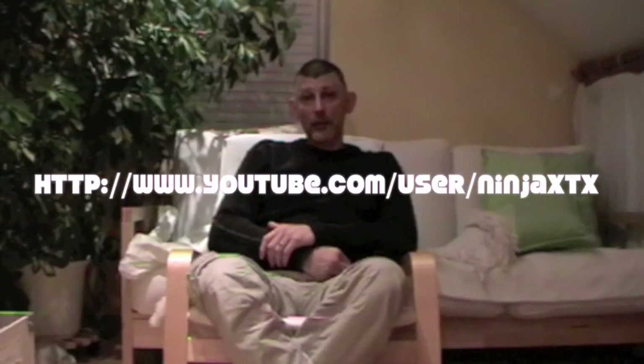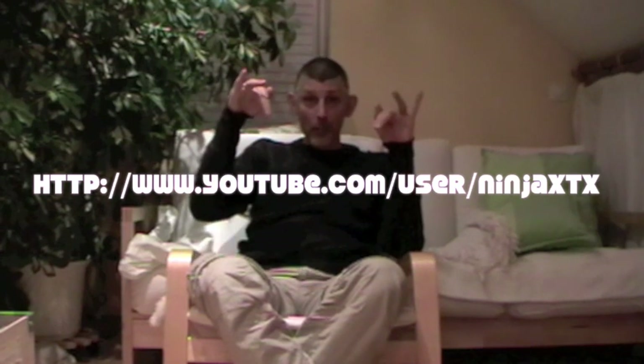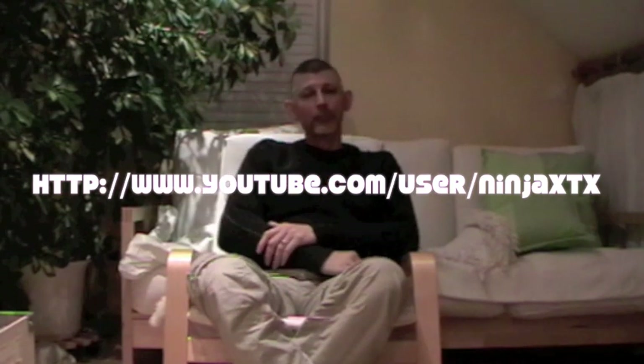We want to leave the landlady an apartment that was as nice as it was when we moved in. Normally I would wait to make a video until I was completely settled in, but my YouTube friend Ninja XTX — check him out, link provided below — has asked me for a special video.